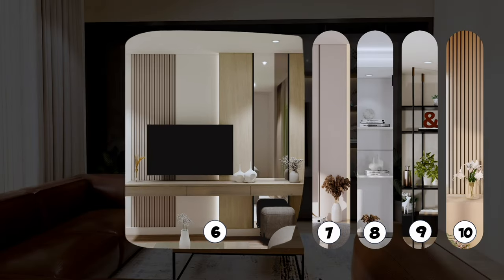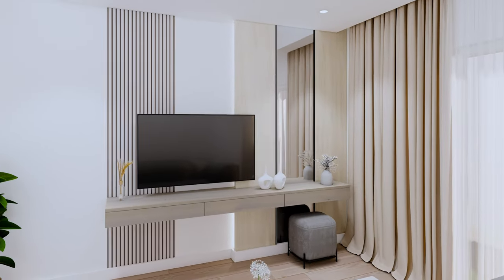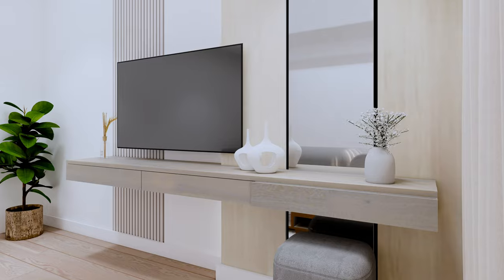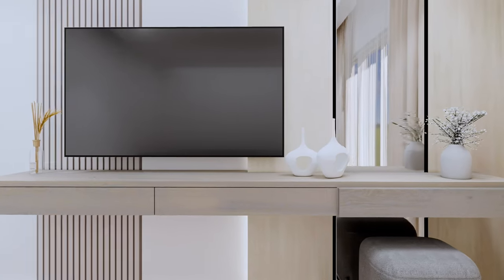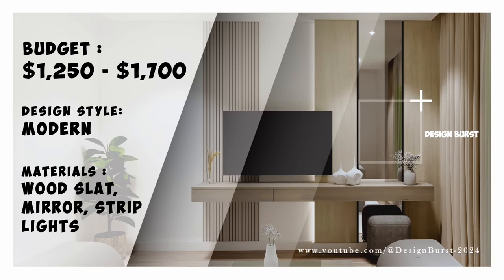Here's another neutral and modern TV wall design featuring concealed lighting and a mirror to reflect light, making the space seem larger. It adds visual appeal to the wall, paired with an entertainment cabinet that has a very sleek profile. This design will cost between $1,250 to $1,700.